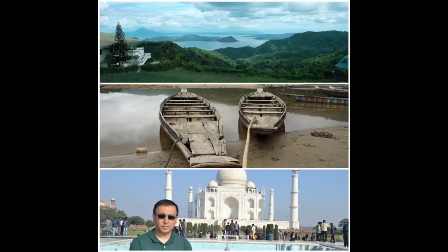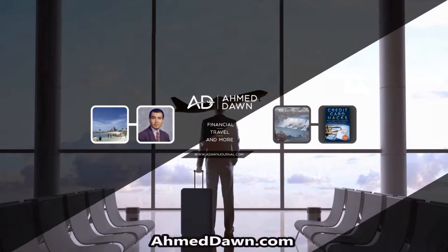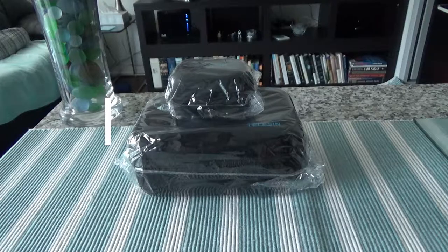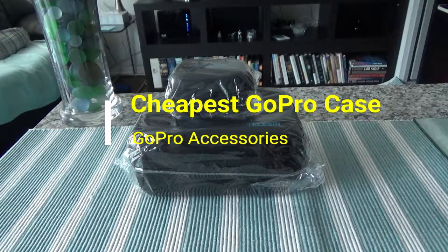Hello everyone, this is Amit Don of amitdon.com. On this channel you'll find financial, travel, and more videos. Today I'll have another episode of unboxing and brief review, and I'll be unboxing the Taleseen GoPro travel case.